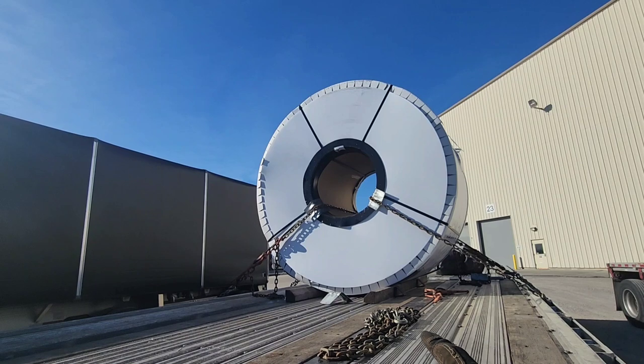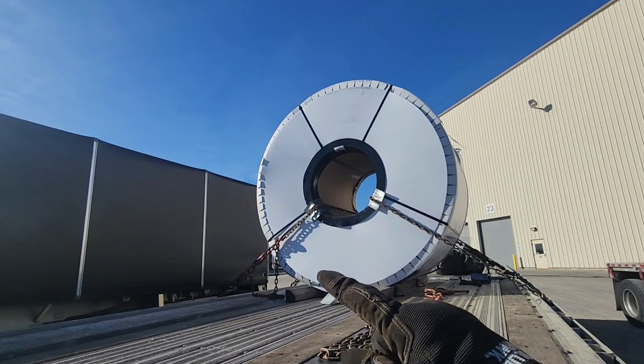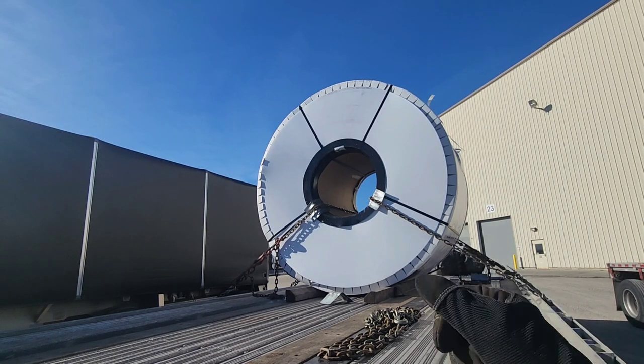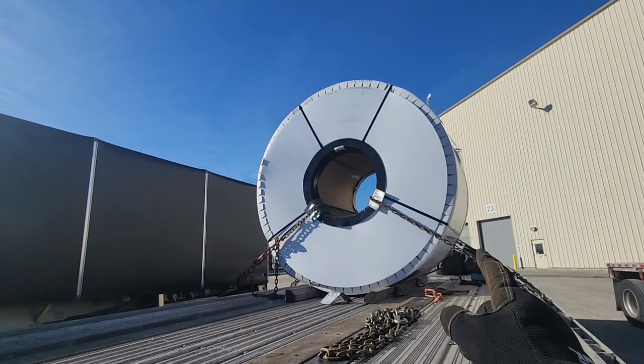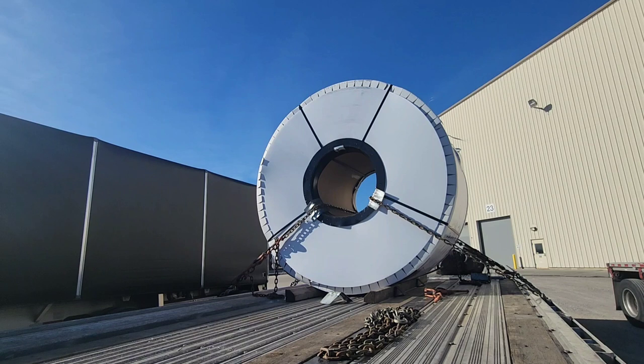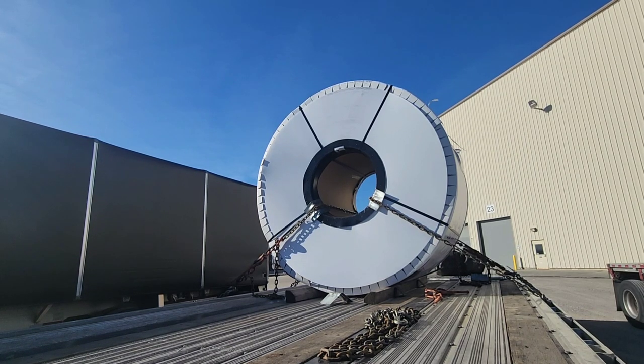Somebody — I think it was Sam — taught me the trick of putting a bungee from the chain to the other side before securing it. That way you put a little tension and can pull it slightly, and it keeps those edge protectors in place while you throw the chains in. I got two more chains to put in, then we're going to tarp it and put straps on the outside to keep the tarp in place. Total securement: four chains, four straps — eight forms of securement.